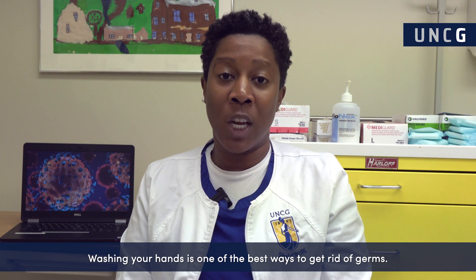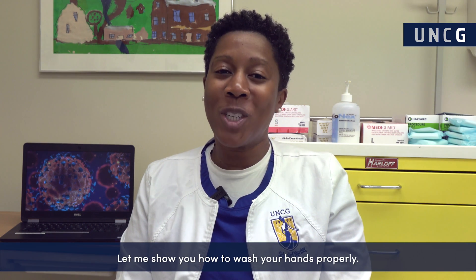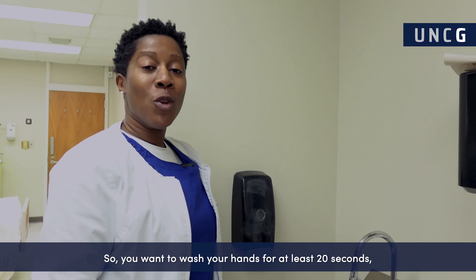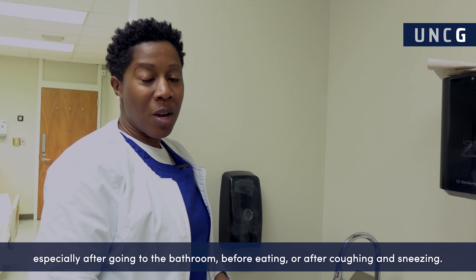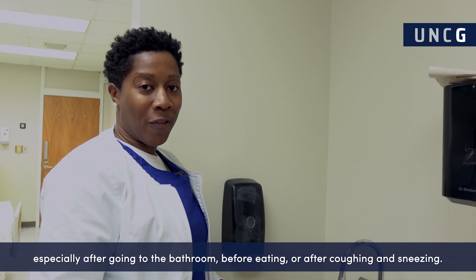Washing your hands is one of the best ways to get rid of germs. Let me show you how to wash your hands properly. You want to wash your hands for at least 20 seconds, especially after going to the bathroom, before eating, or after coughing and sneezing.